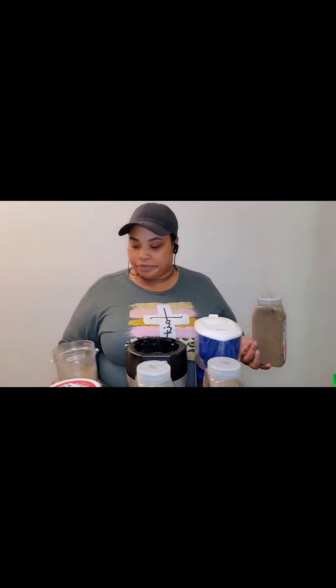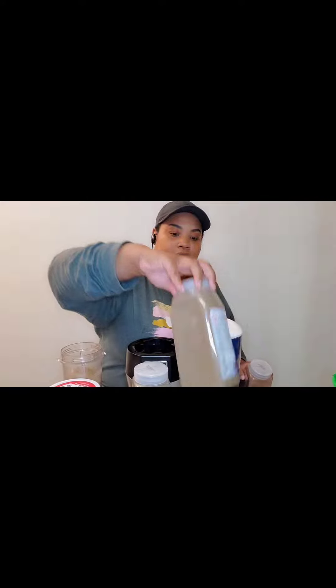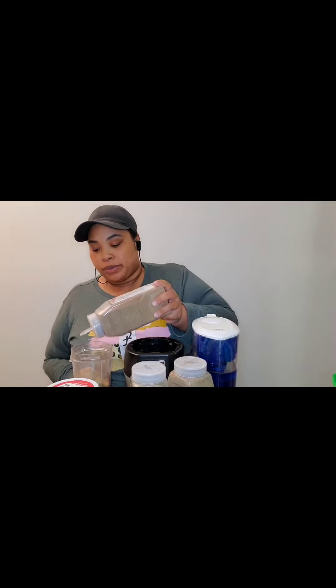I don't really measure — I just do whatever feels good. For those not here from all the videos: hemp seeds, chia seeds, flax seeds. I got these from Walmart years ago and they're still good. I'll say this on every video — you'll know when they're not good because they'll smell oily and taste oily. It'll mess up your whole smoothie — I've done it.